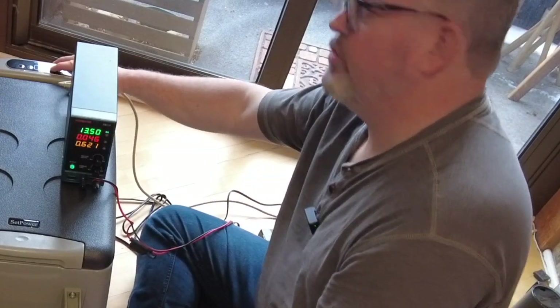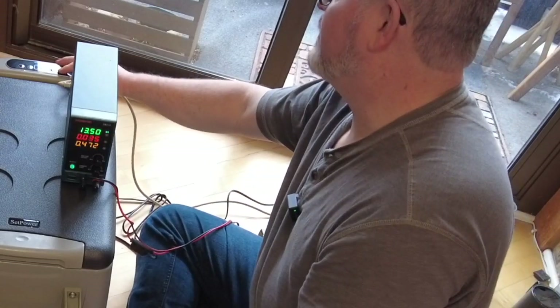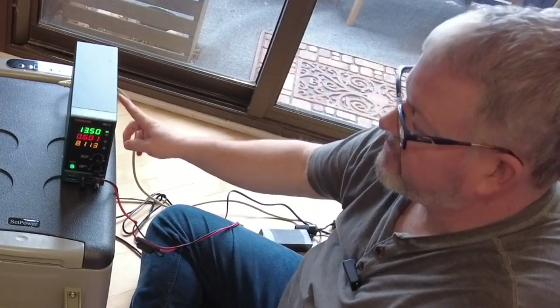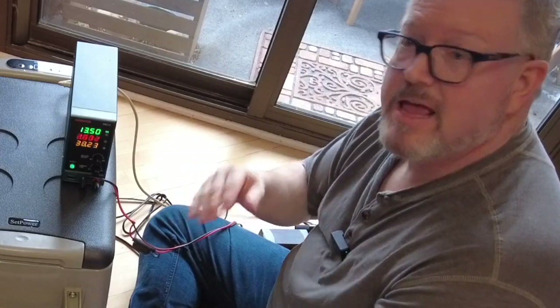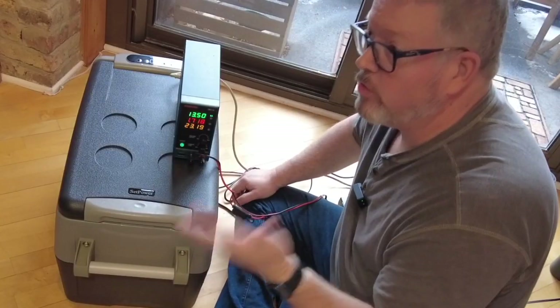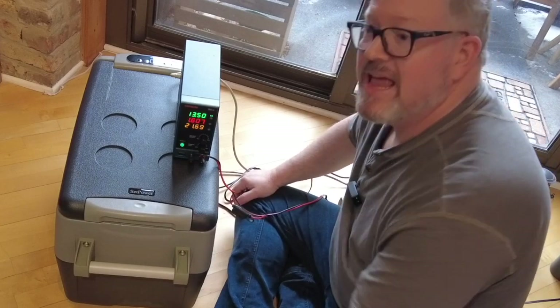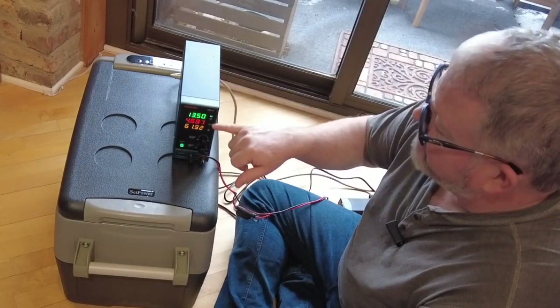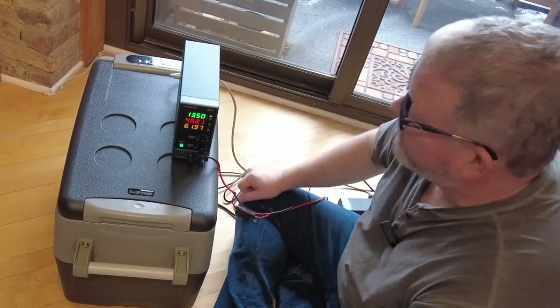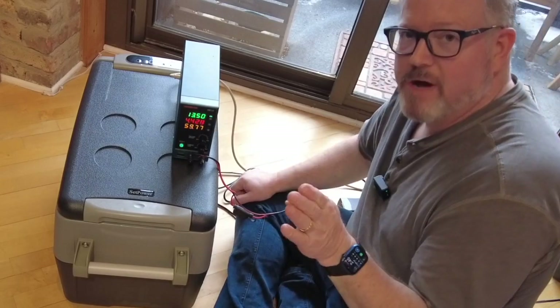I'm setting the temp to 37. The compressor just turned on — you can absolutely use one of these with a Jackery or a Goal Zero or one of the knockoffs. The compressor has really ramped up now; it's up to 4.6 amps — 60 watts at 13.5 volts. Not all that much.